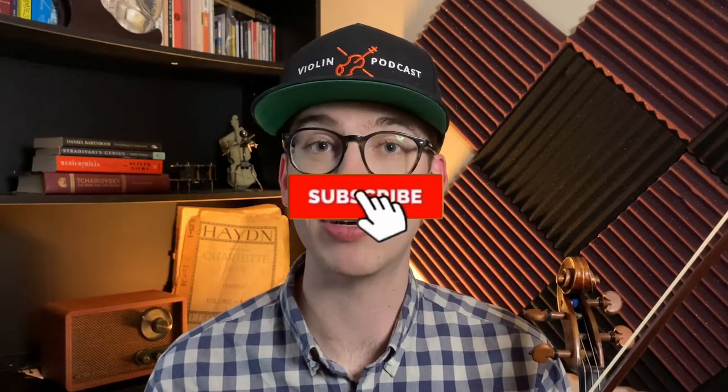In this video I'm going to be talking about how to practice octaves on the violin and how you should approach them. Hi, my name is Eric, I'm a violinist. Thanks for coming across my YouTube channel. I do violin tips and how-to tutorials just like this one. If you haven't done so already, please make sure to hit the subscribe button and hit the bell notifications.